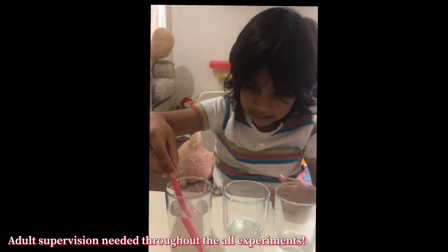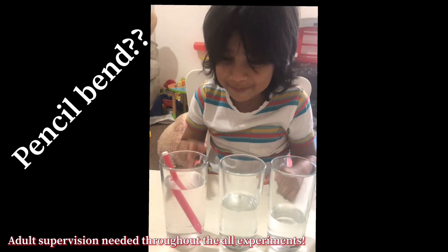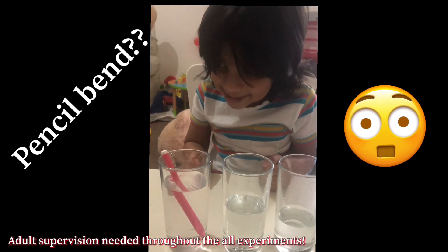Let's see what happens. Wait, oh no! I burned the pencil! What just happened? It just burned! What the hell just happened?